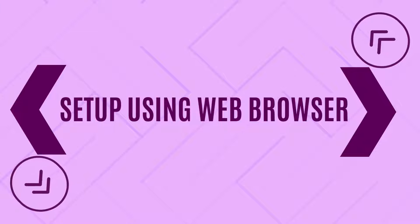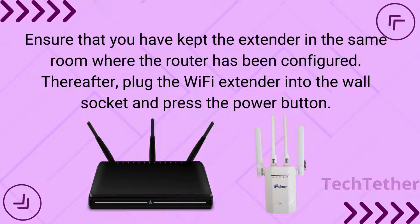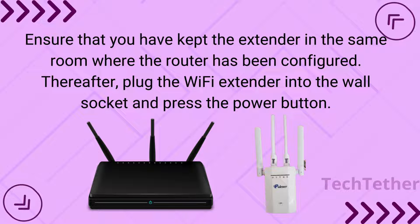Setup using a web browser: Ensure that you have kept the extender in the same room where the router has been configured. Then, plug the Wi-Fi extender into the wall socket and press the power button.